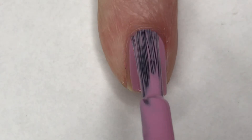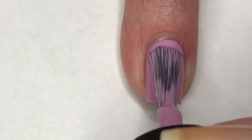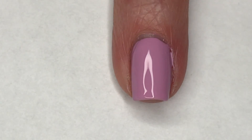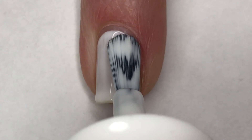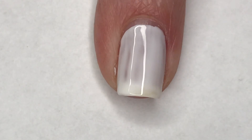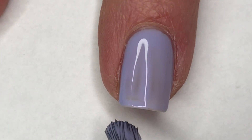Starting this mani off, I'm going to paint my pinky with two coats of OPI's Lavender to Find Courage. For my ring finger, I'm going to paint one coat of Tease by Maybelline Fast Gel. And for my middle and index fingers, I'm going to paint two coats of Olive Ave Polish Lilac.